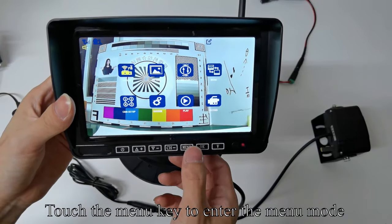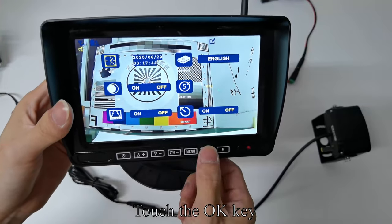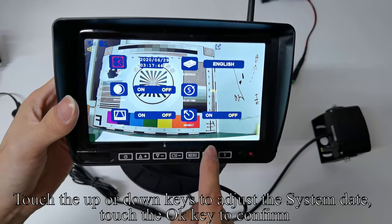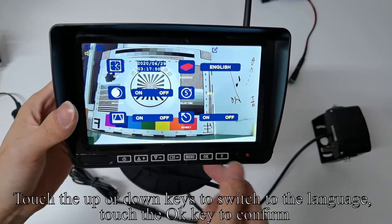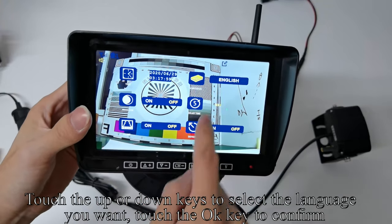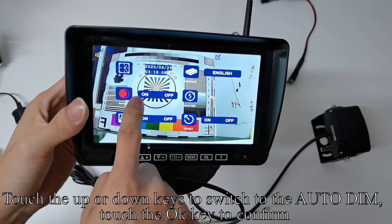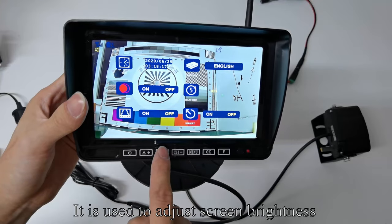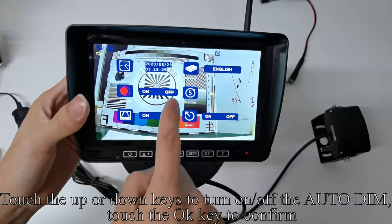Touch the Menu key to enter the menu mode. Touch Up or Down to switch to the system and touch OK to confirm. Touch OK again. Touch Up or Down to adjust the system date and touch OK to confirm. Touch Up or Down to switch to the language and touch OK to confirm. Touch Up or Down to select the language you want and touch OK to confirm. Touch Up or Down to switch to the auto-dim and touch OK to confirm. Touch Up or Down to turn on and off the auto-dim, then touch OK to confirm.